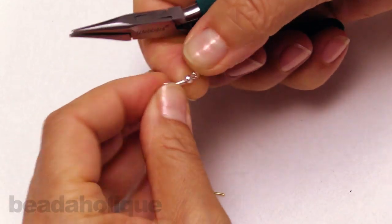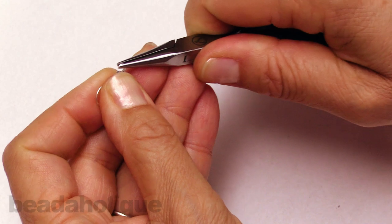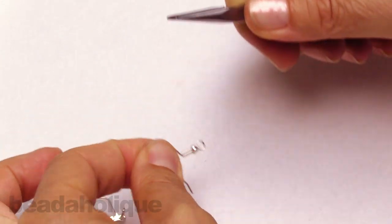And finally, this coil and ball earring hook, which would open from the front, off to the side, just under that ball, slide on what you want, and close it up.